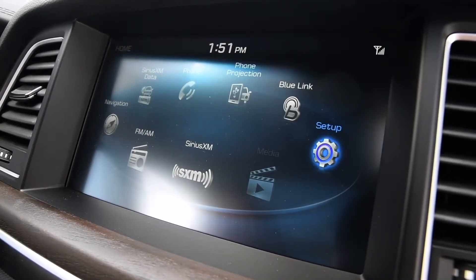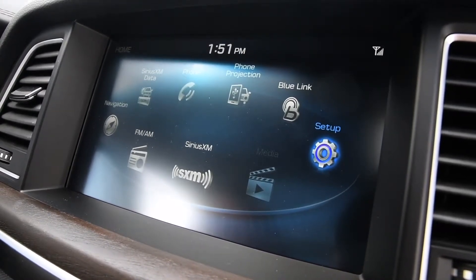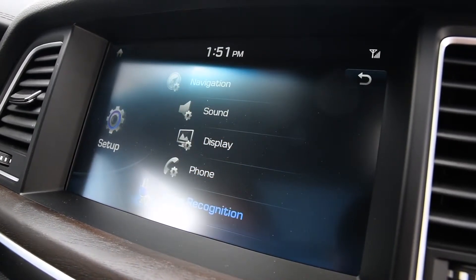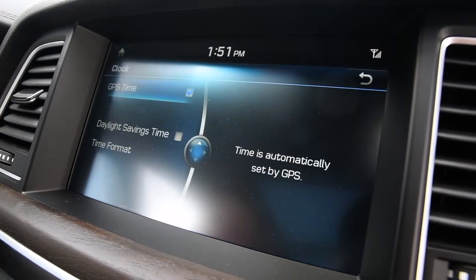Today we're going to show you how to change for daylight savings time on a Genesis. You want to be on your home screen, click your setup, navigate down to your clock, and click your clock.